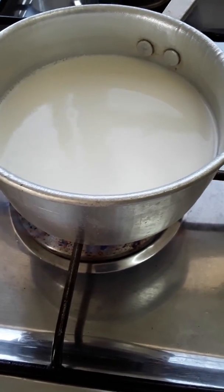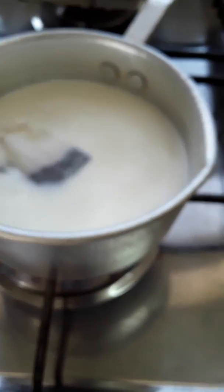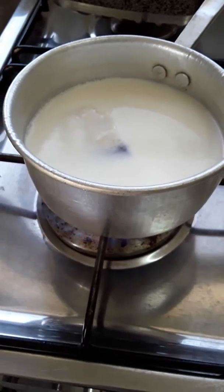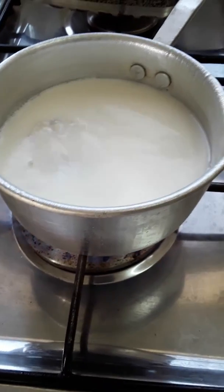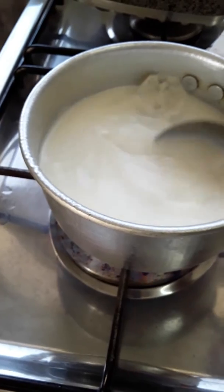Then add two buns of tea milk, and because I don't want more sugar so I put a little bit sugar on it. Then you have to mix it. Mix it very carefully.